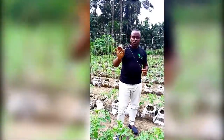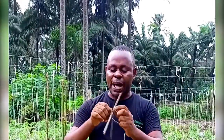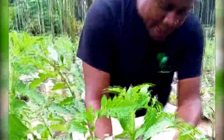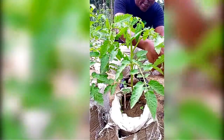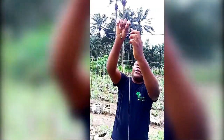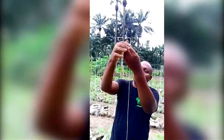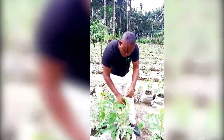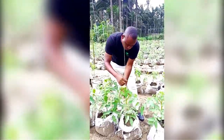Instead, the better method is this: just find a small stick, tie the rope to the stick, then place it with a gap from the stem — not directly on the stem. Then carry the rope up and tie it to the galvanized wire, just like this. Very simple. After tying it, you help the tomato to follow the rope upward.